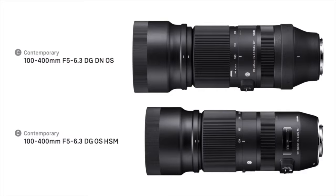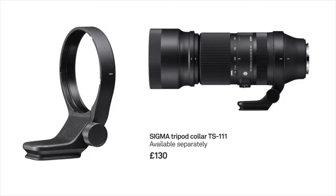The most noticeable external difference is that on the right-hand side of the newer mirrorless lens, there's a rubber ring that goes around almost next to the mount. When that ring is removed, you can attach a tripod collar - the TS-111. That just takes the pressure and strain off the mount when you're carrying this, and allows you to mount the lens and camera more centrally and in a more balanced way on the tripod. It's available separately for £130.